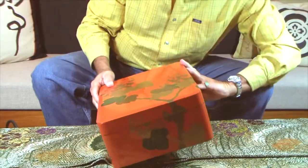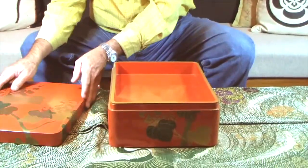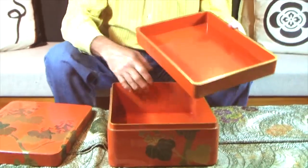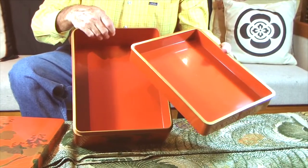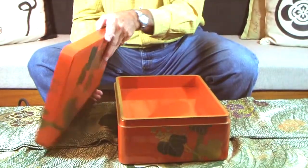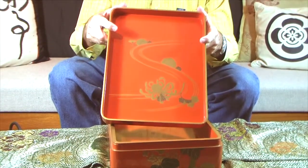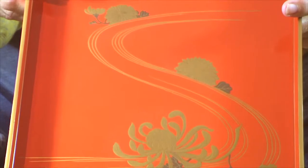Now, the inside — the lid comes off, and you then have a second tray in this particular one, which is all done on the inside in orange, and there's no design. However, the lid, as I told you sometimes, has a design in it — and there it is. It's a nice, pretty design, similar to the outside work, same thing, and these are not uncommon.